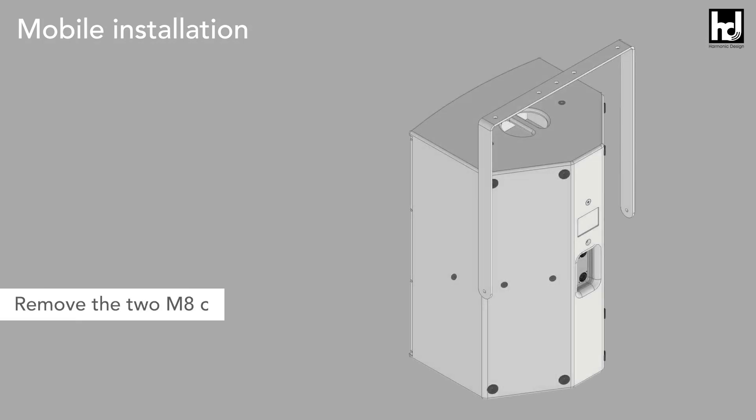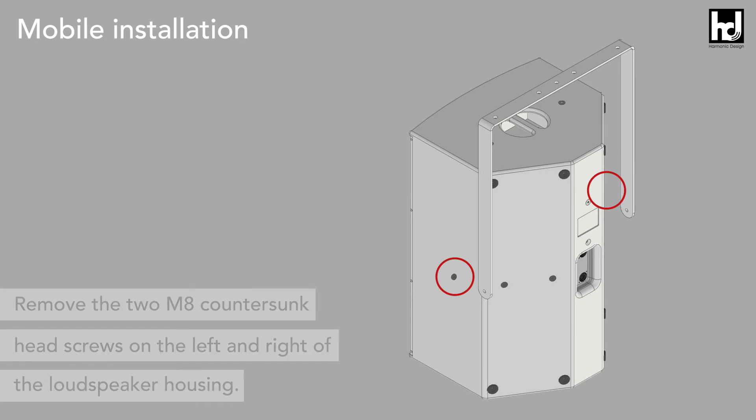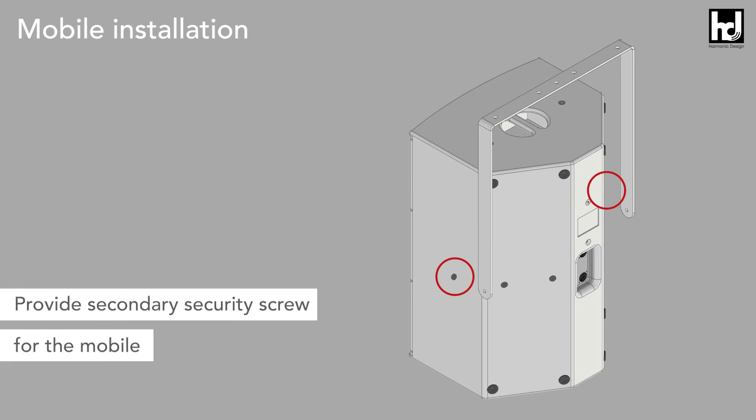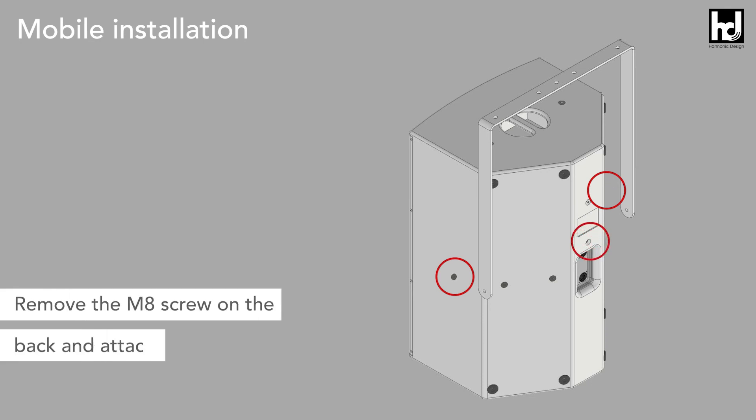With the allen key, remove the two M8 countersunk head screws on the left and right of the loudspeaker housing. You should also provide a secondary security screw for the mobile version. For this, first remove the M8 screw on the back and attach an M8 eye bolt.